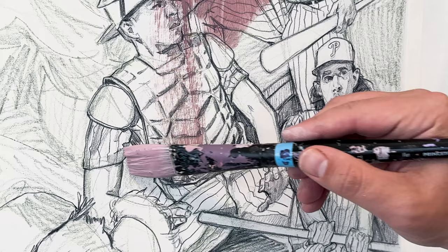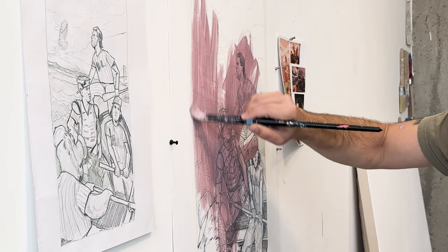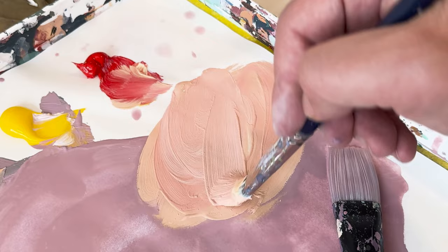Once the drawing is finished, I'll go outside and spray the whole illustration board with workable fixative, which essentially makes it so that when I add color over top, nothing smears. I can still see the drawing underneath, and even by the end you'll be able to see some of the color pencil come through — which is an effect I like, especially in a lot of the shadows.